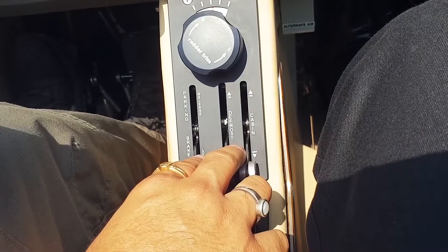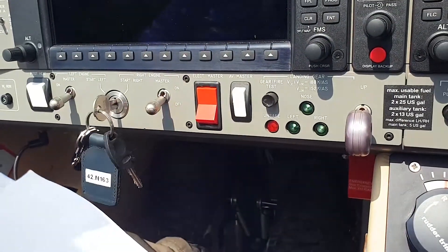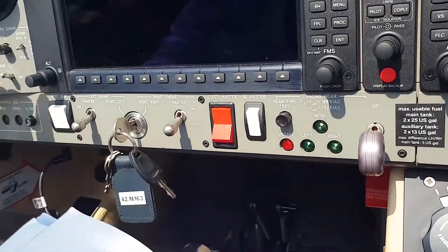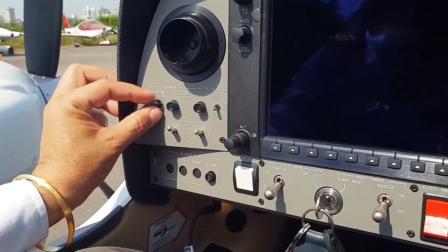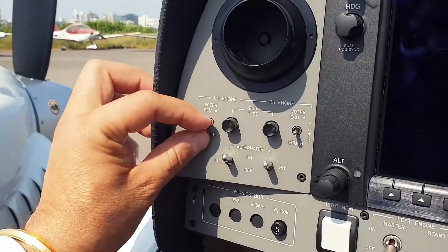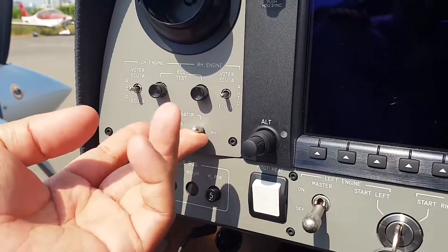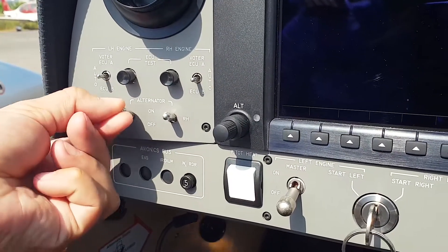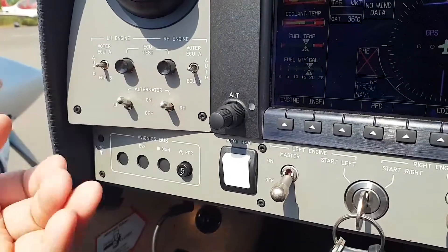After that, make sure the master is on — set the master on. Make sure the avionics master is off. The two water switches should be on auto, which is the center position. One is on ECU A, the other on ECU 2 — put them both to center. Both master switches are on auto. Alternate is in the off position; you pull it to switch it. You can hear the relay putting off the master switches.